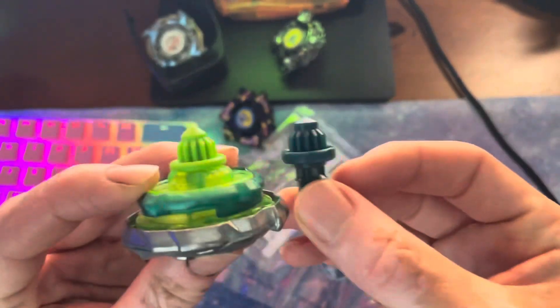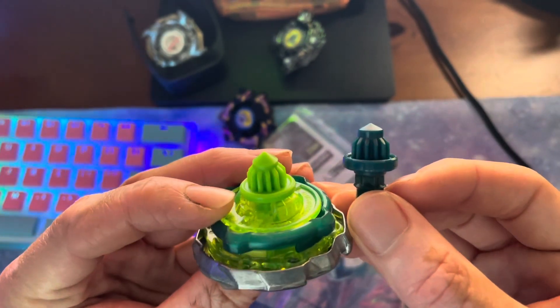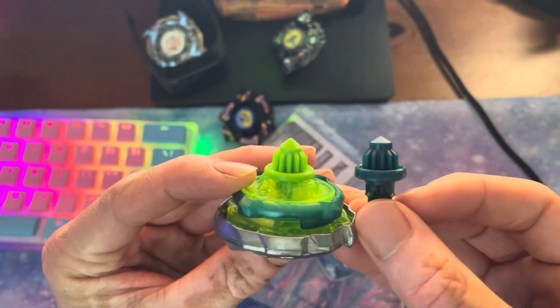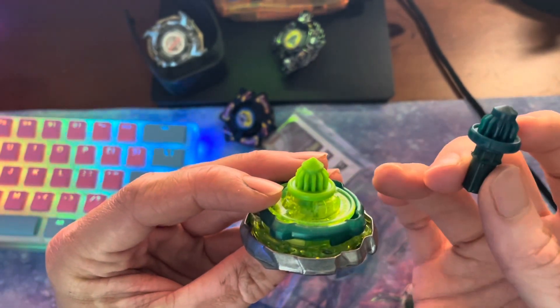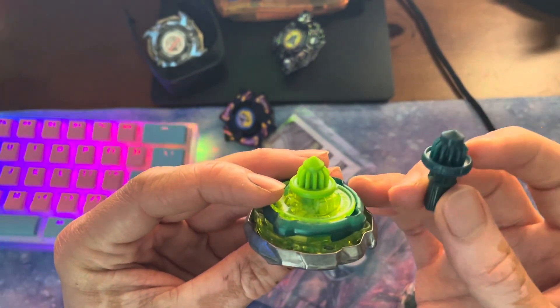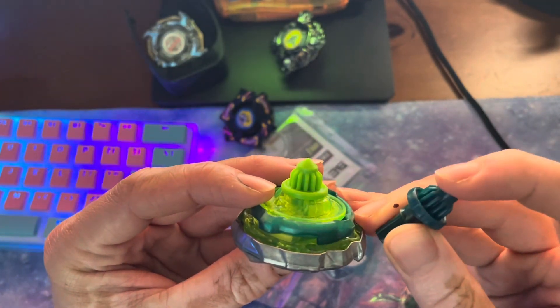Just for reference, here is high needle and regular needle. The regular needle is primarily a defense bit — it's not great for stamina. I'm wondering if high needle will be better for it.